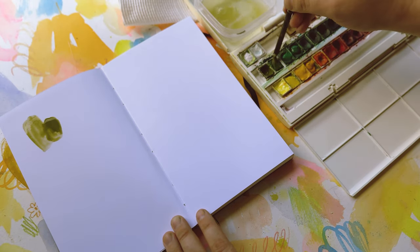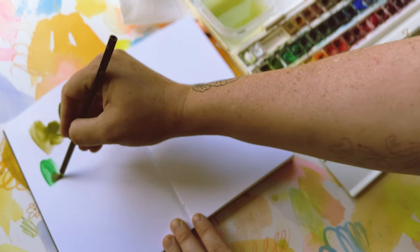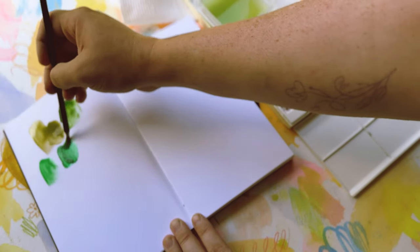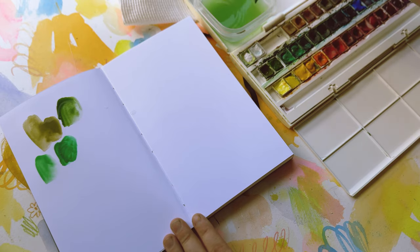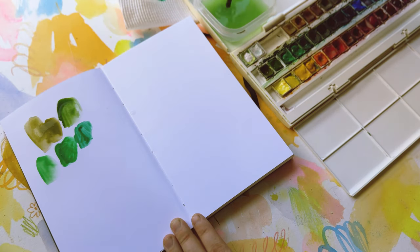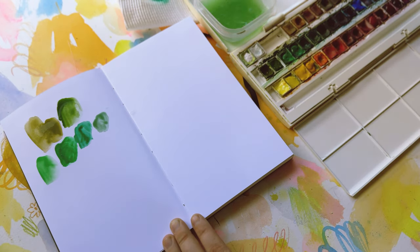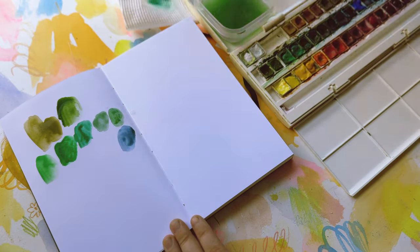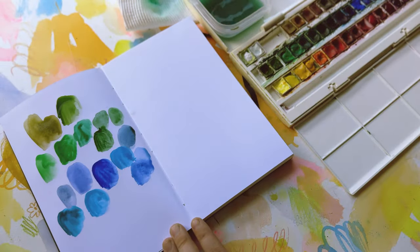The first thing you just witnessed was me cleaning my watercolor palette — it's probably the first time I've cleaned it in about six years, potentially longer. I just like using the color mixes on the palette side over and over again; I get inspired by all the messy colors. But every so often it's nice to have a clean fresh start, so I really enjoyed cleaning up the palette and refilling the watercolors that were running out.